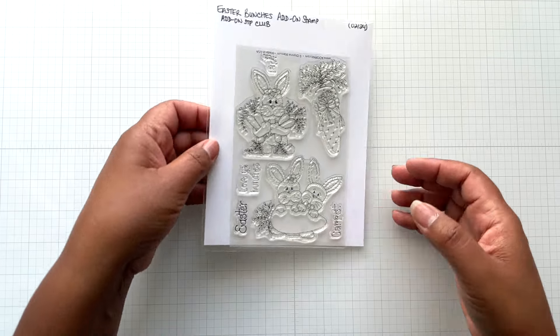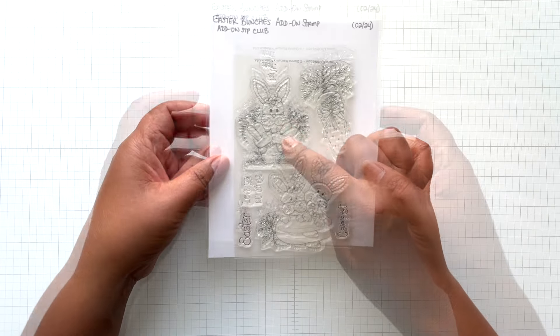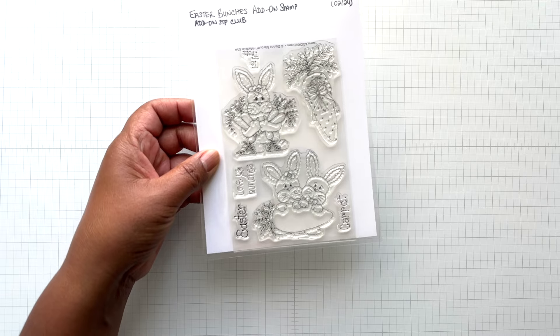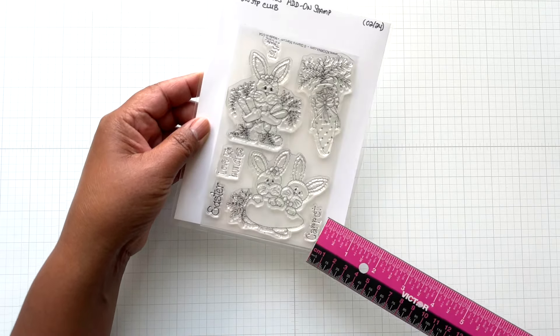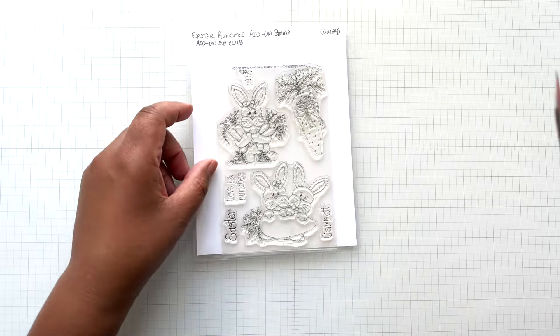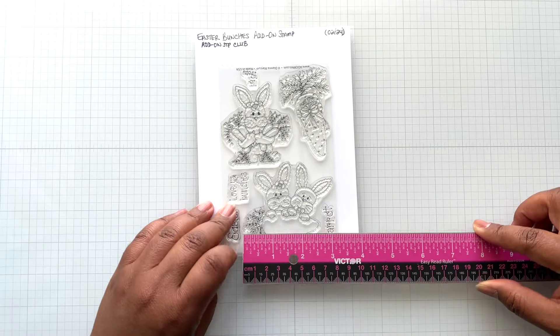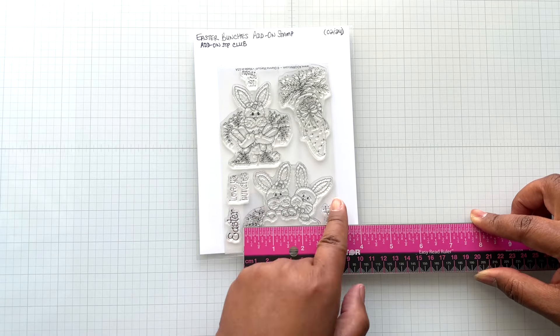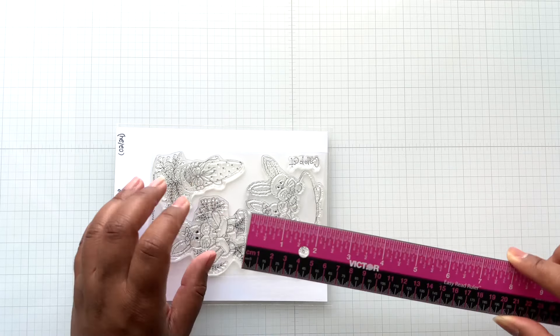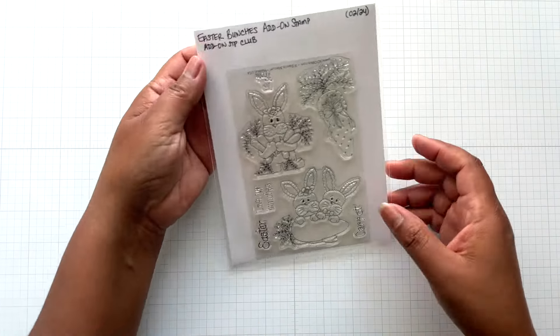Up next, this is the add-on: Easter Bunches. Look at the little bunny holding all the carrots, and then here peeking beyond a carrot. There's a 'Love your bunches' sentiment, Easter, and then a carrot bouquet — so fun. The measurement on this cutie is three and a quarter inches wide by a little bit over two and a half inches tall. Super cute — that's available right now.